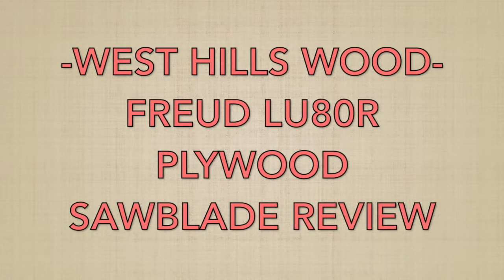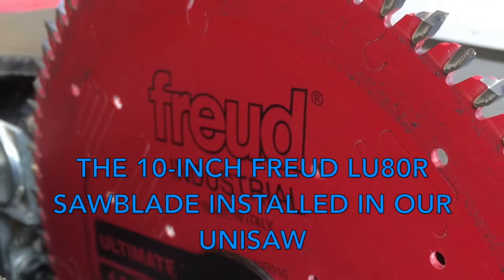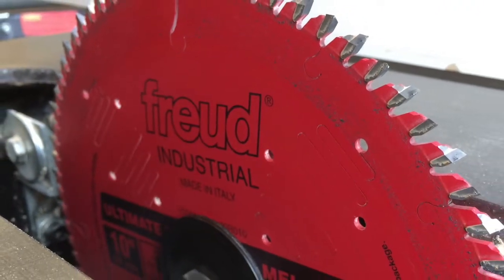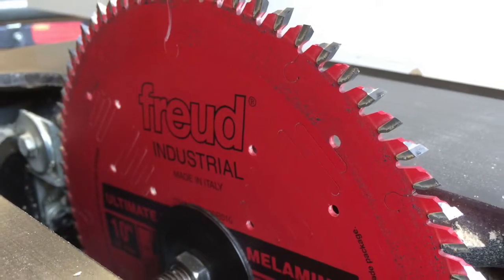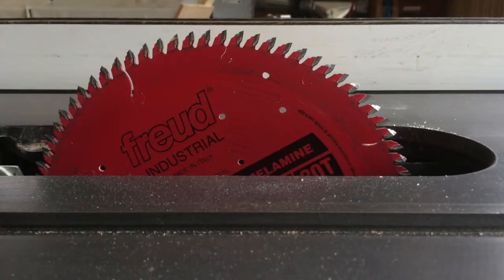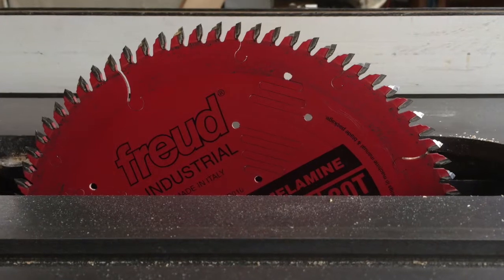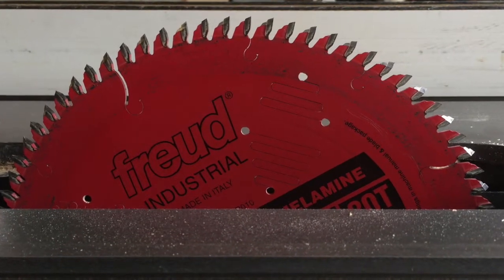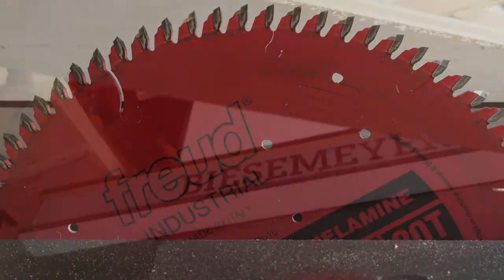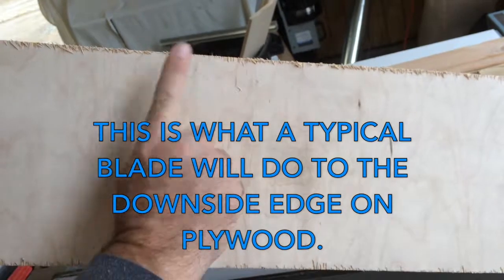Hey guys, Harold Osmer, West Hills Wood. We have a Freud LU80R, it's a saw blade for cutting plywood and melamine. We do a lot of plywood boxes over here in the shop, and you can get tear out on the edge of the plywood when you cut with a typical saw blade. A new blade will always cut real clean, but after a while these things wear out and you get this nasty tear out on the end. We've been using ours for a while now — you can see the tear out there, that's what happens with a typical blade.